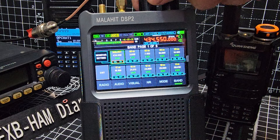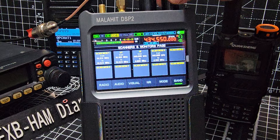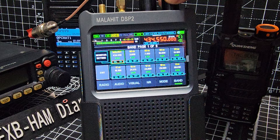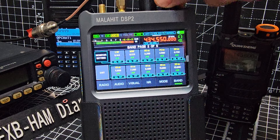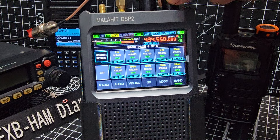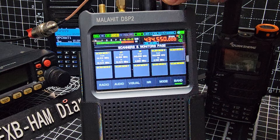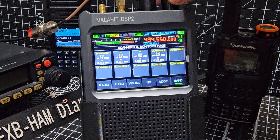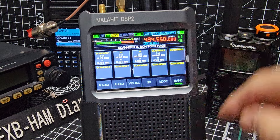I'm just going to see if we can scroll through these pages. It goes straight from one - spinning backwards and it is starting to go two, three. So you've got all these different pages of memory channels - they're all preset to make it easier for you. Now I'm going to show you the scan monitor one.